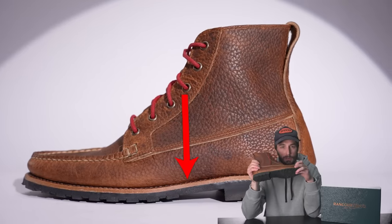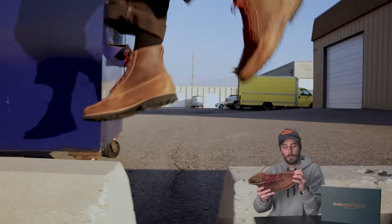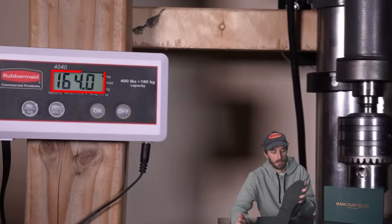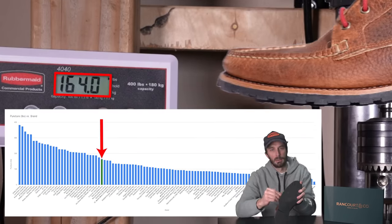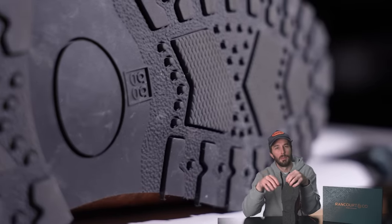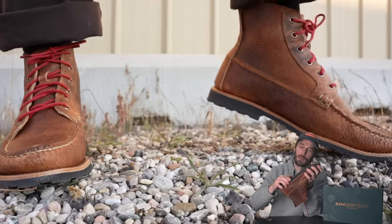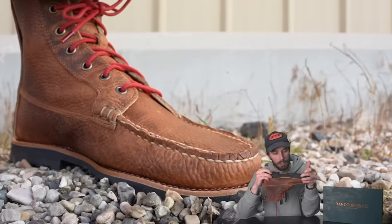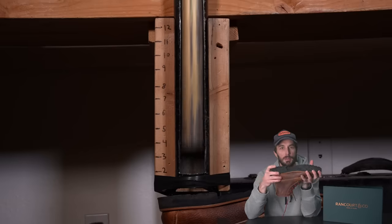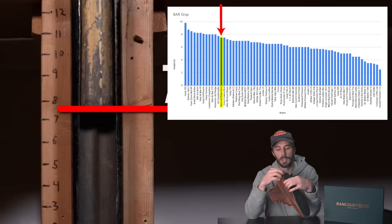Looking at the midsole, there's a nice thick four-to-five millimeter veg tan insole running the full length of the boot. That gives a bit more material to break into the shape of your foot, more rigidity, and more ground protection. The puncture test took 164 pounds to puncture through because of that big slab of veg tan. The outsole is a very soft rubber — Shore A hardness of 40, compared to most work boot rubber at around 70 Shore A. The ball drop test bounced 7.5 inches, putting it in the top 20 with sneakers — great rebound and a very comfortable outsole.